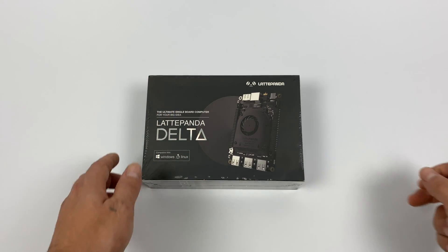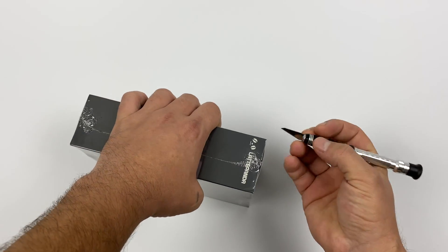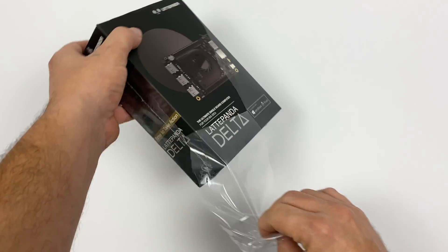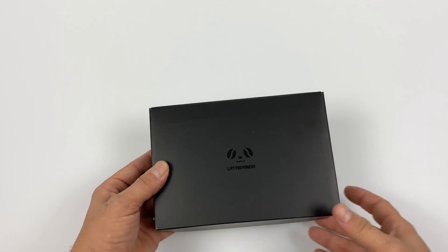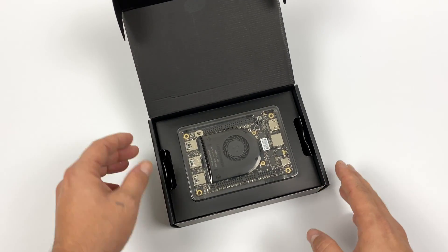Personally I'm really glad this came out right now because the single board computer market has been really stagnant lately. It's nice to see something new on the market. Now this is powered by an Intel chip — not an ARM variant — so we can install all kinds of different operating systems very easily: Windows 10, Linux, Android, Lakka, RetroPie. There are tons of OSes that'll go right on this board.